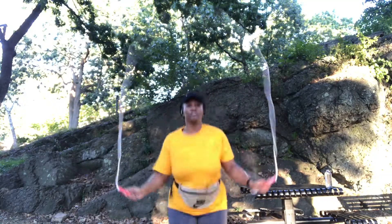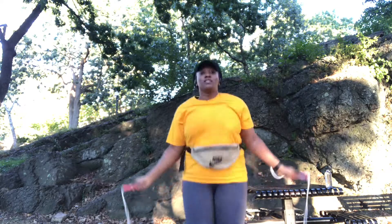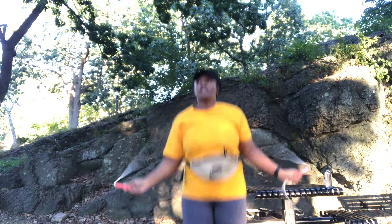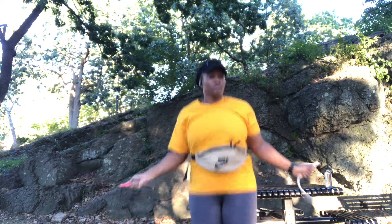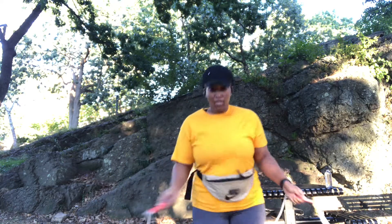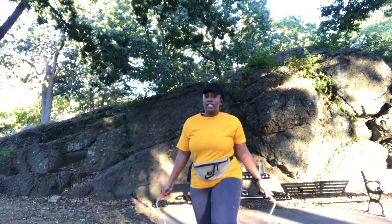Oh, this is very light. And I love it. That was really light. I'm going to push this back so y'all can get the full look.